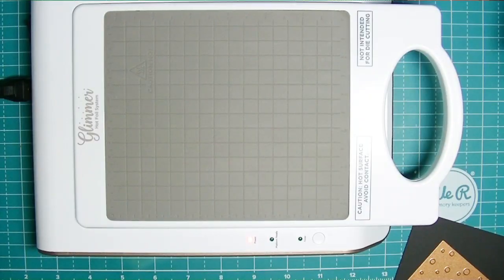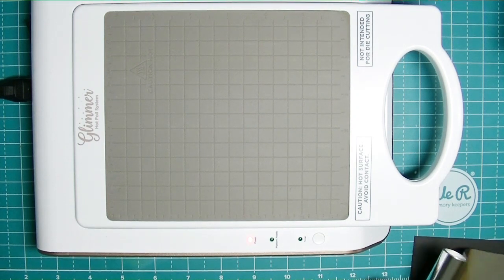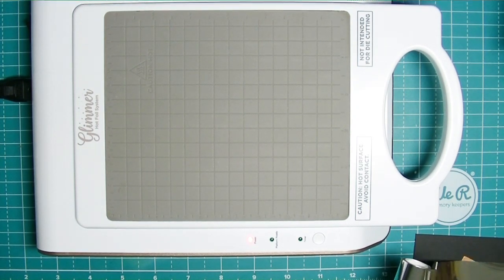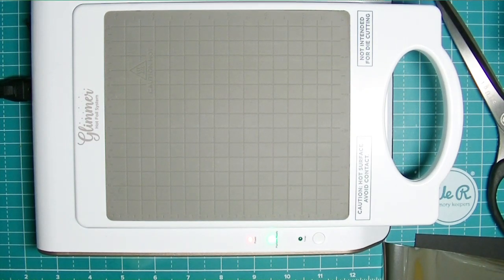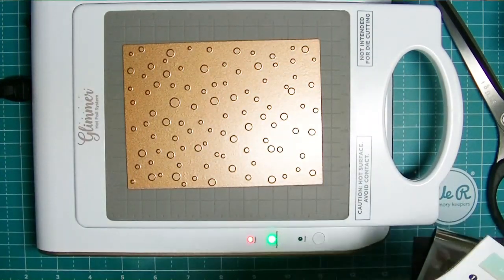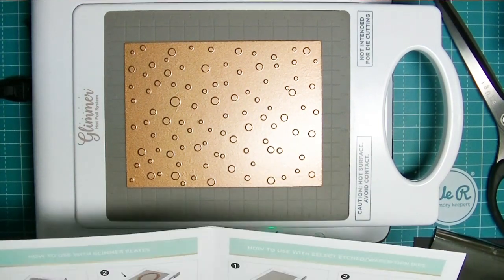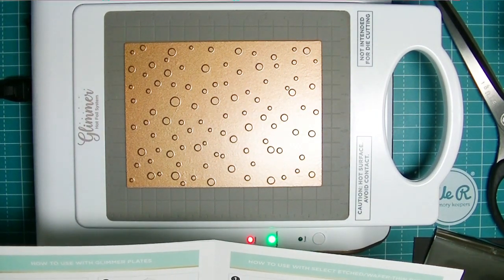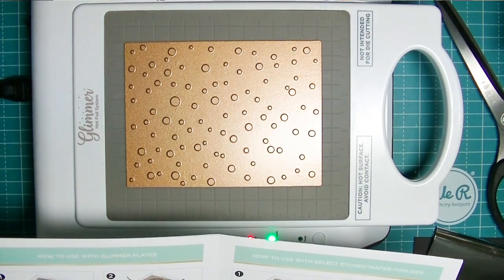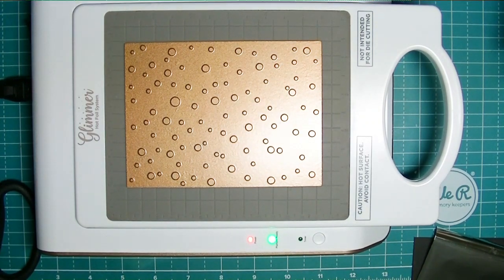I just feel like her die sets are packed with so much value. I did not purchase any of the hot foil stuff in the August or June release, and I was just so envious watching people use all the stuff Sabrina came out with for hot foil plates. So here I am reading the instructions to my brand new hot foil plate system - I got the Glimmer system because it was on super sale and I actually saved $50.